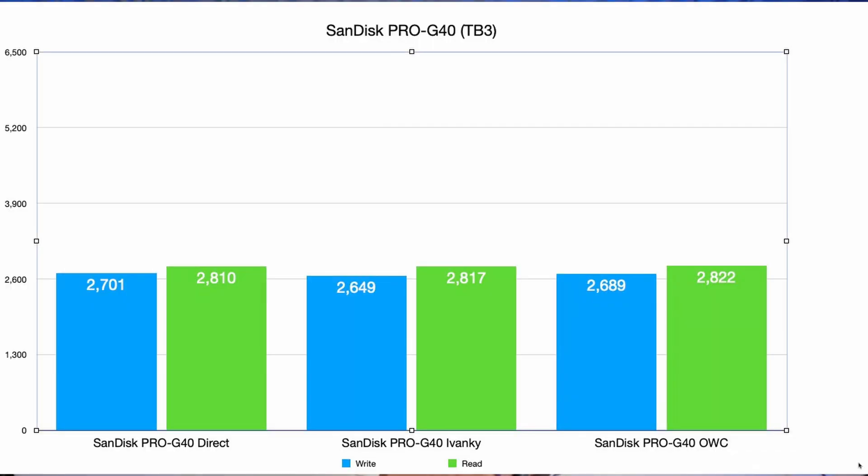But I also have a Thunderbolt 3 drive — the SanDisk Pro G40. First, you'll notice it's way slower: plugged in direct it's 2,700 write and 2,800 read. Going through the Ivanki it's about 2,600 write and 2,900 read. Going through the OWC it's about 2,700 and 2,800. Basically they're the same across all three. You don't need to waste your precious Thunderbolt 5 ports for these kinds of drives — Thunderbolt 3, Thunderbolt 4, USB — you can put them through the docks and it doesn't seem to affect performance at all. The performance loss was negligible on the Thunderbolt 5 drives, but it was still there; here with TB3 we got nothing. I'm pretty impressed.